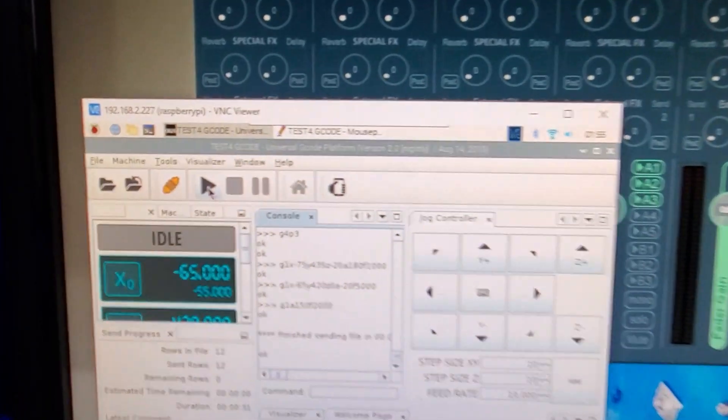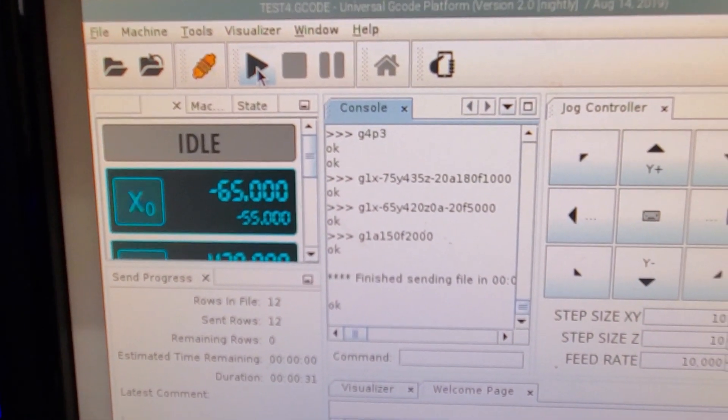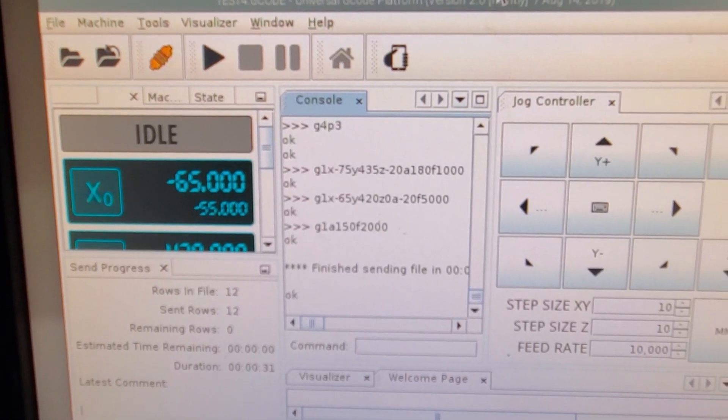I just want to show you pretty quick here how easy it is to set up a custom shot that, in this circumstance, would have been impossible for me to do. I'm filming here all alone by myself.